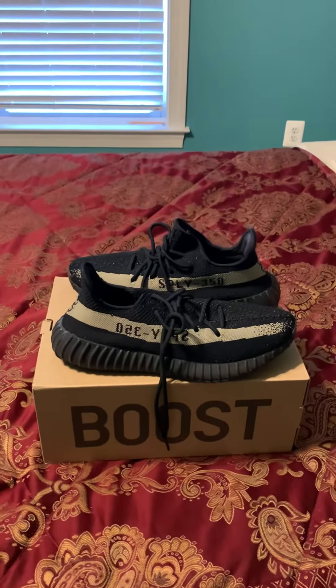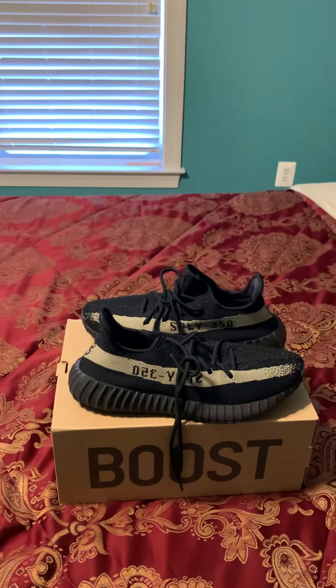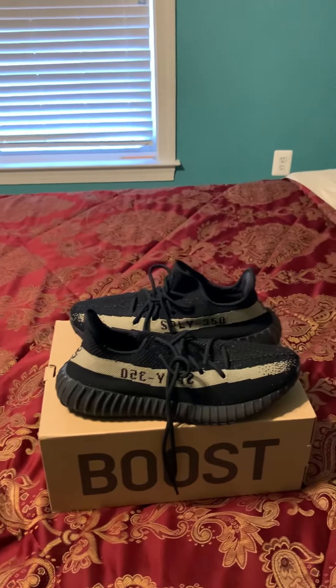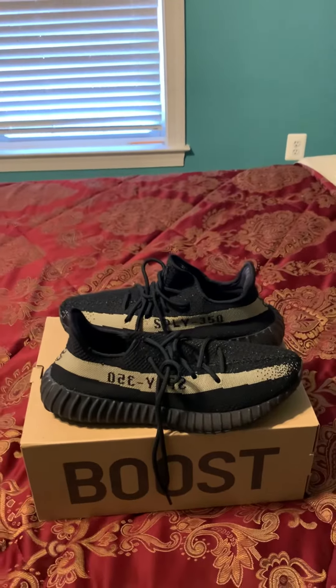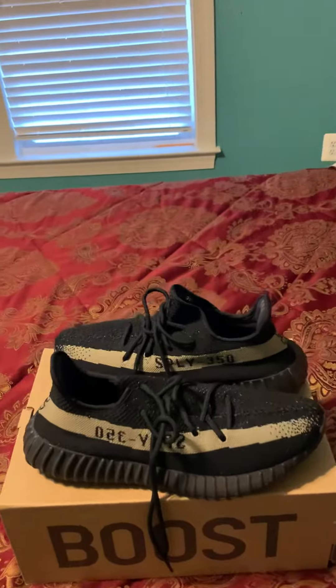Yo, what's up YouTube, it's your boy Chuck. Hope you're off to a blessed and productive day. Today we're doing a sneaker review of the Yeezy Boost 350 Core Black and Green. We got pretty much one of the first Yeezy V2s to be released — it was part of a pack of three, and the retail was about $220.